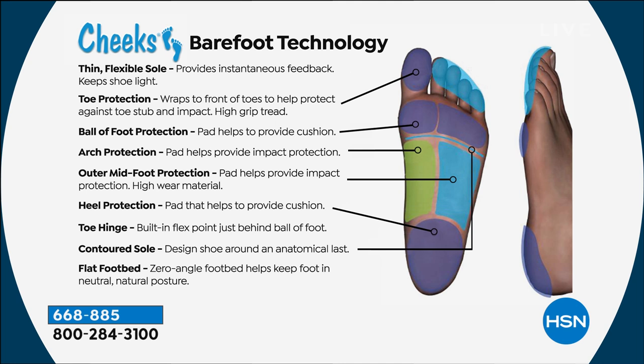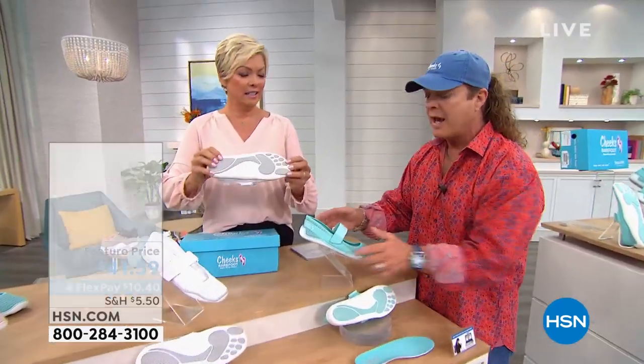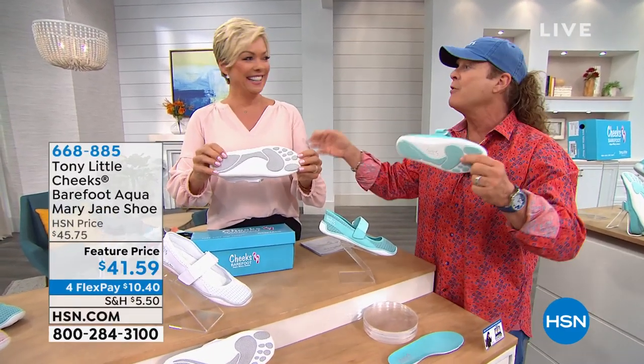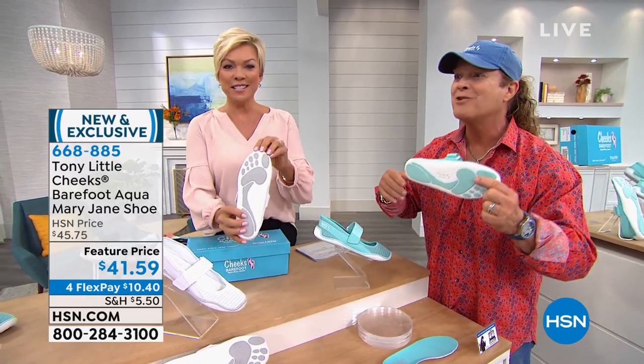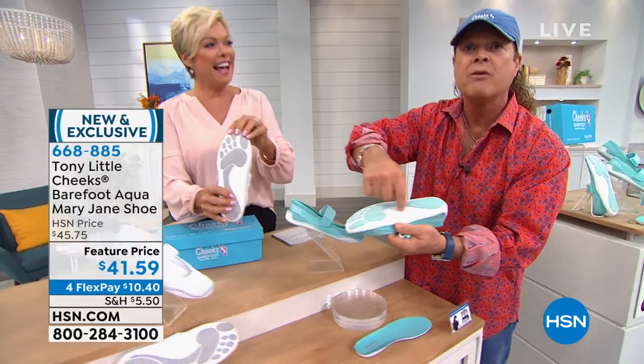You are the same as standing barefoot, only you have protection, fun, cuteness, and you can go anywhere. And I do not charge you for the dates you'll get when somebody stops you — everyone stops you when they see the bottoms of these things and asks, "Where'd you get those?" It's a great calling card.